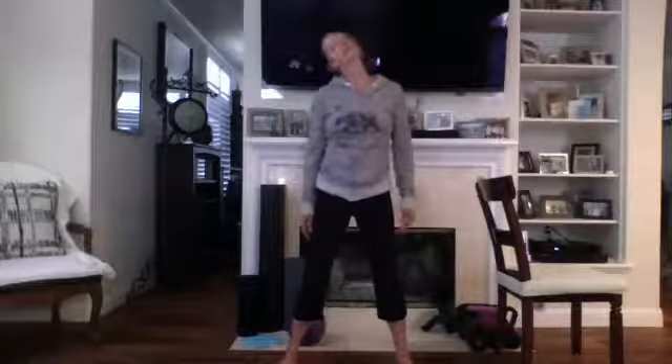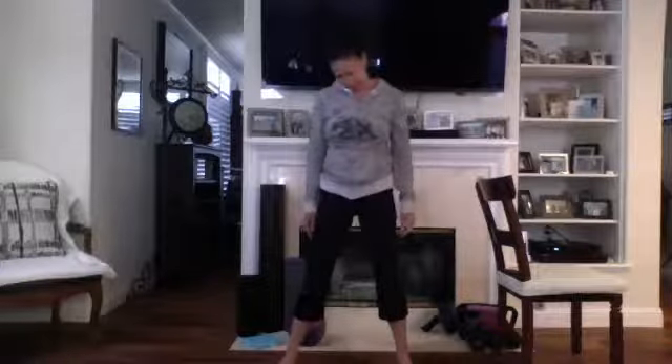Good morning, happy Tuesday morning everybody, welcome to barre class! Let's go ahead and get started. Starting with the shoulders, rolling the shoulders back and then shoulders forward. Taking the head in a circle slowly, getting those neck muscles loosened up. If your neck hurts when you wake up in the morning, you have the wrong pillow.